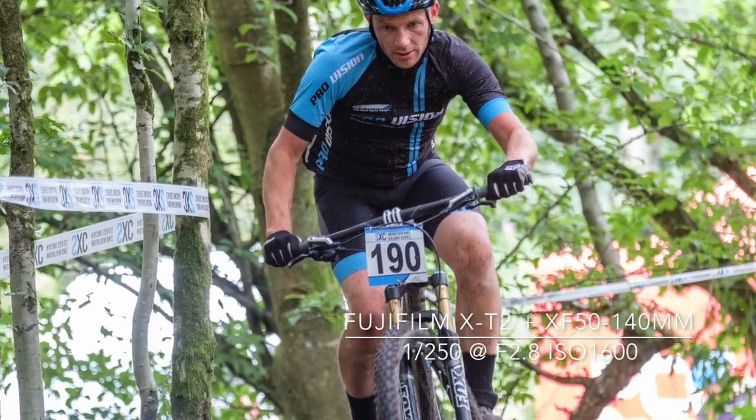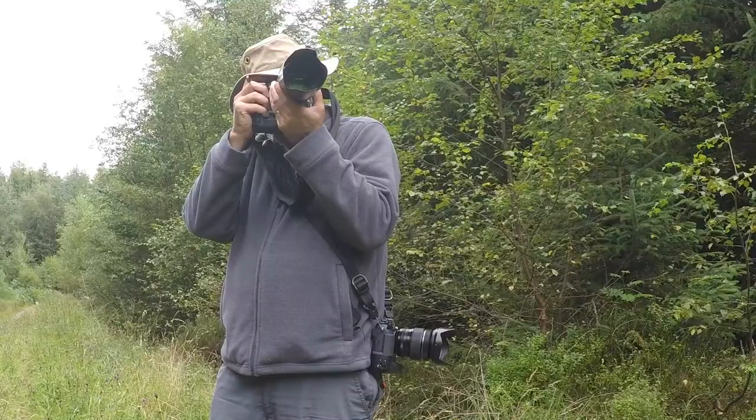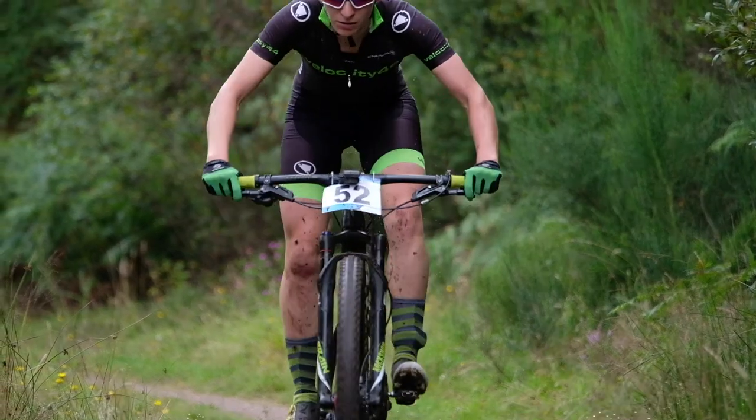This is the first sport I have shot in this series of features where I didn't need the 100-400. Standing right next to the course, I used the 50-140mm f/2.8, occasionally fitting the 1.4x converter when needed, which wasn't very often.